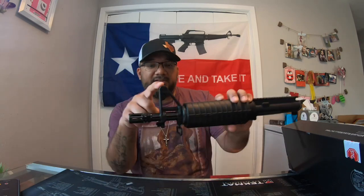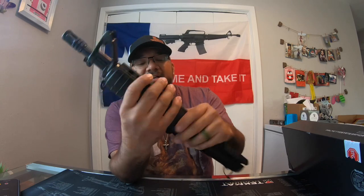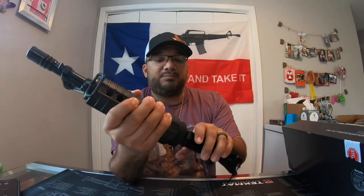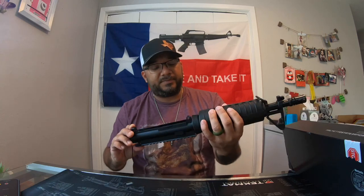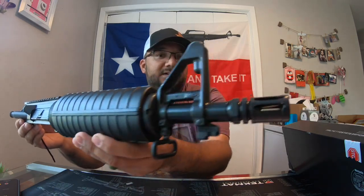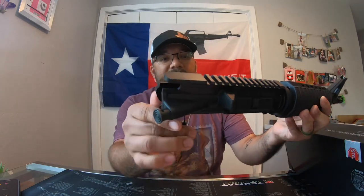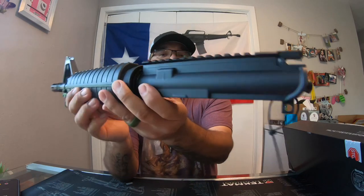It comes with the front A2 sight post, but I will be changing out this handguard because I'm not a big fan of these — they're very big and bulky. So I'll be putting a Magpul on here. This is just a quick unboxing of what it came in so you can take a look at that. It's a nice little upper, 5.56 / .223.